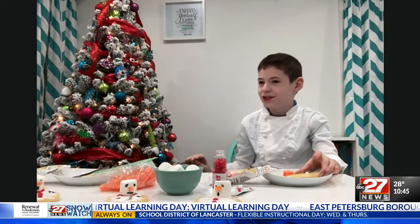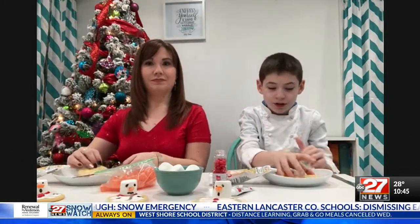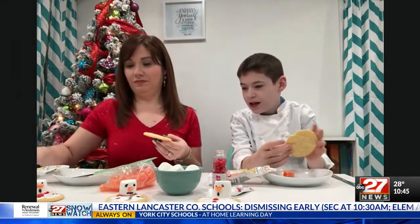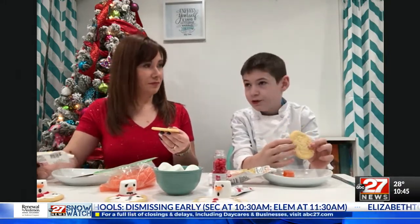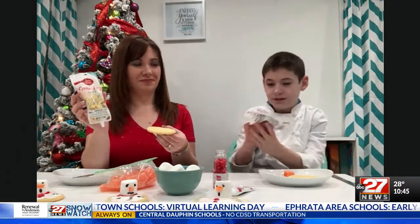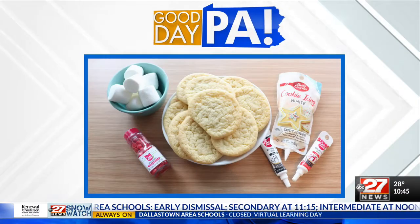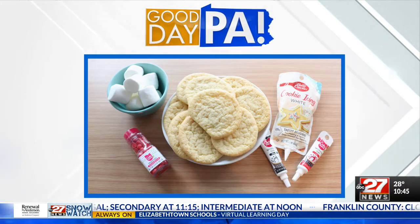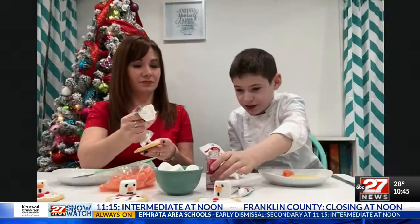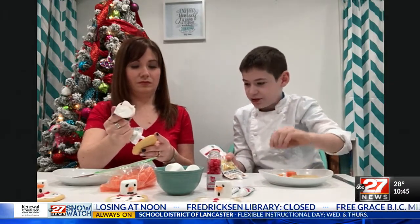My assistant is going to join and make one too. The most important thing you're going to need is cookies — these are just store-bought ones because they're the fastest, or you can make your own, slice and bake, any kind of cookie works. We use vanilla sugar cookies. Then you'll need some white icing, writing gel, cinnamon candies for buttons, a marshmallow for the head, cut-up orange slices for the nose, and toothpicks for the hands.